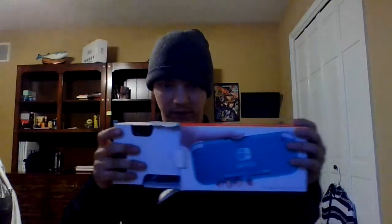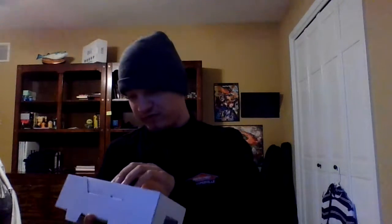Pop this bad boy open. It's asking to plug it in first, so we're probably gonna do that. I'm opening it up. There we go. It's kinda right there — this Japanese-ass boxing. That's what it looks like. It's small. It's about the size I'd expect.